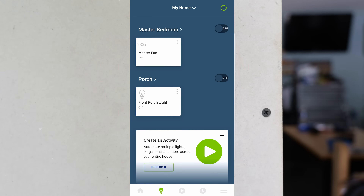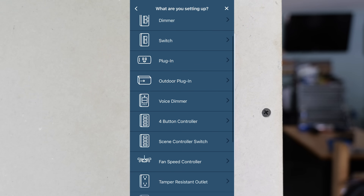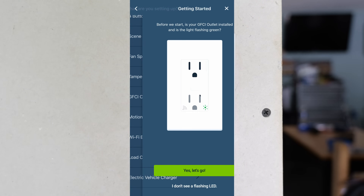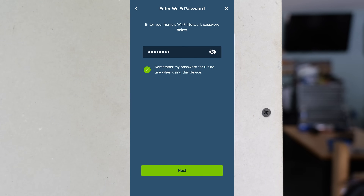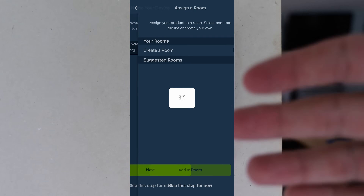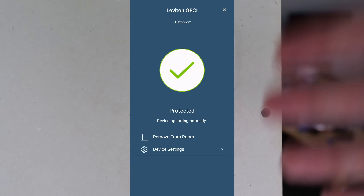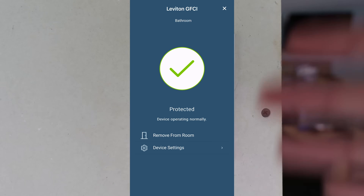Now I will go into the Leviton app. Once I'm in the app I just hit the plus button in the top right and add a device. I'm not going to go through all the steps as they're very self-explanatory and somewhat based on your preferences. Once you go through those easy steps and the GFCI is configured and connected to the Leviton app, you're able to see in real time what state it's in — it's going to show 'protected' with a green check mark, letting you know it is not in a fault mode and everything can still be plugged in.